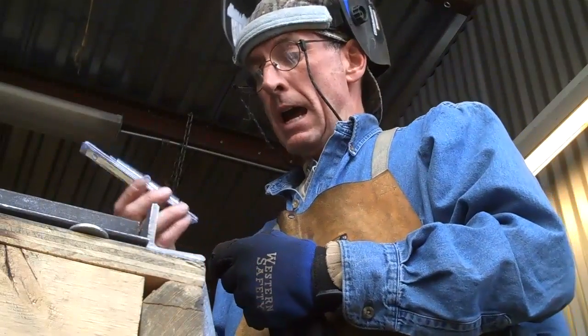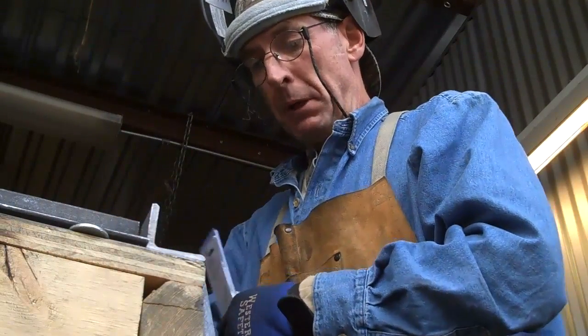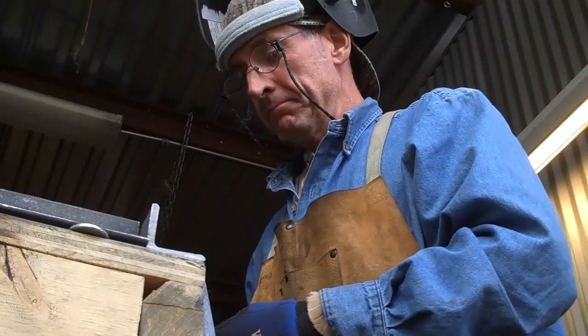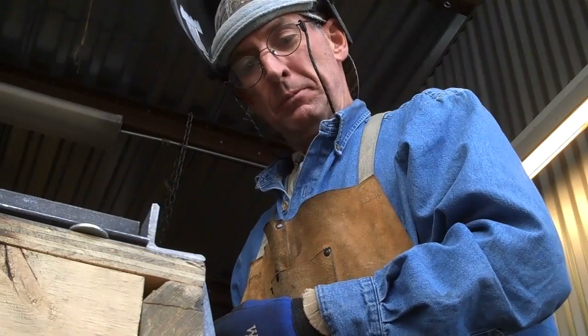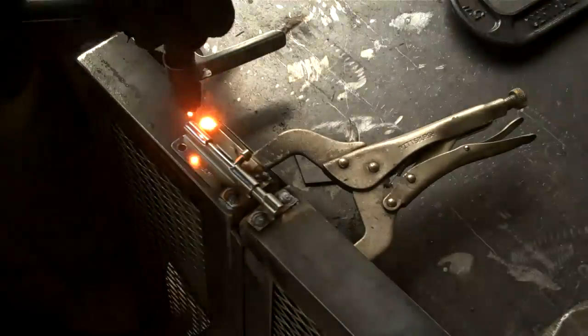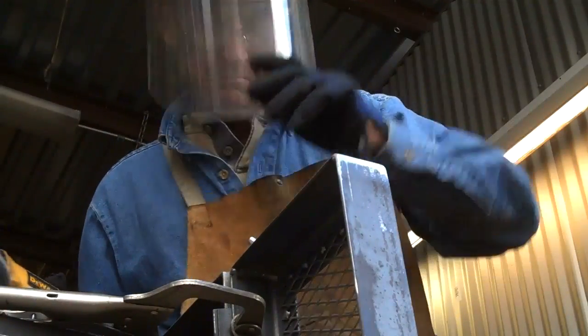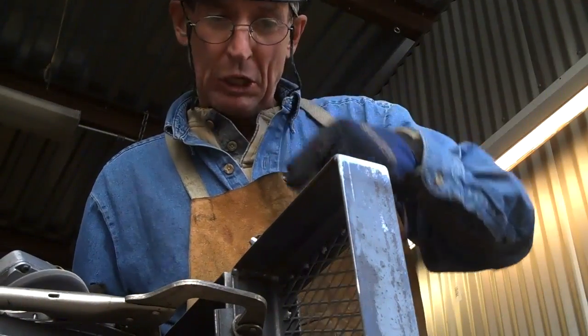All that's left to do now is put this little barrel lock on it. Line it up here with the top. A bit of cleanup and this will be ready for paint. Looking good.